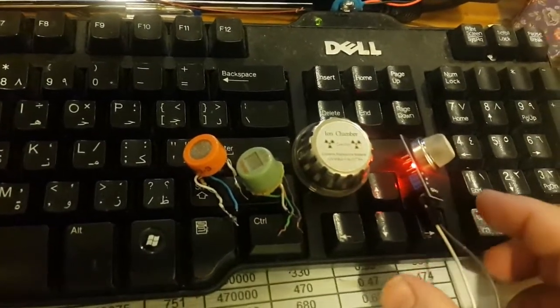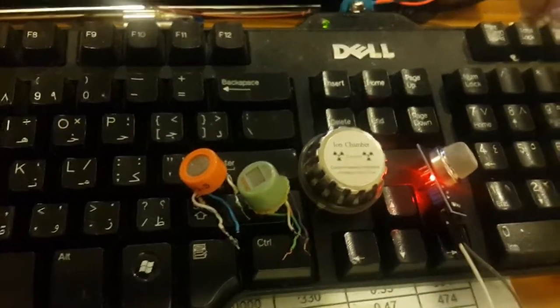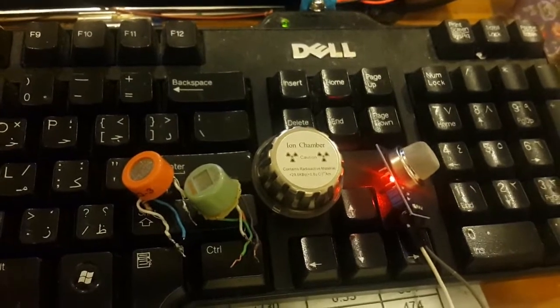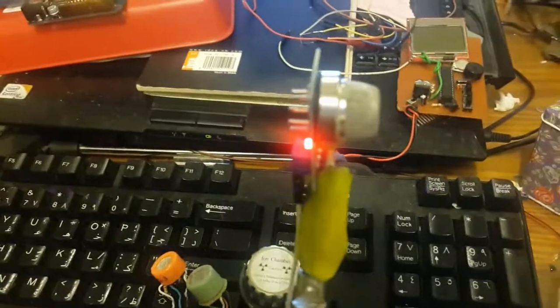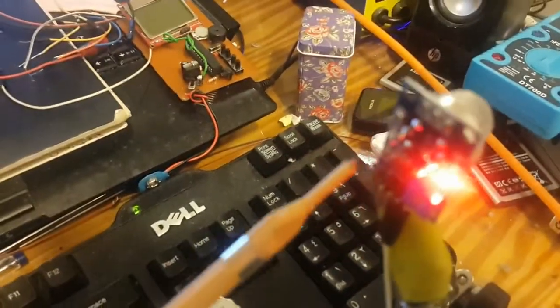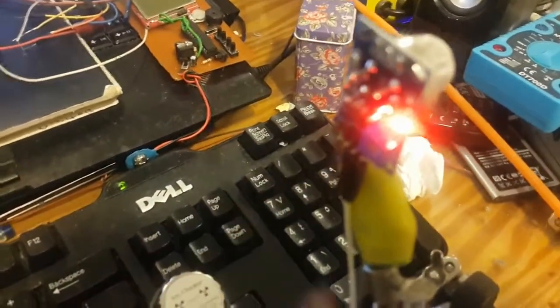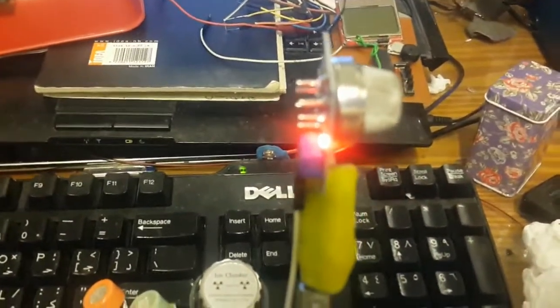For comparison, the ionization chamber model 220-241 cannot detect electro smoke or vaping. I did not connect the MQ2 sensor to a microcontroller or Arduino for this demo, because it works standalone. As I mentioned, it has an indicator LED plus digital and analog output, so we are able to connect it to a microcontroller or any other controller as needed.